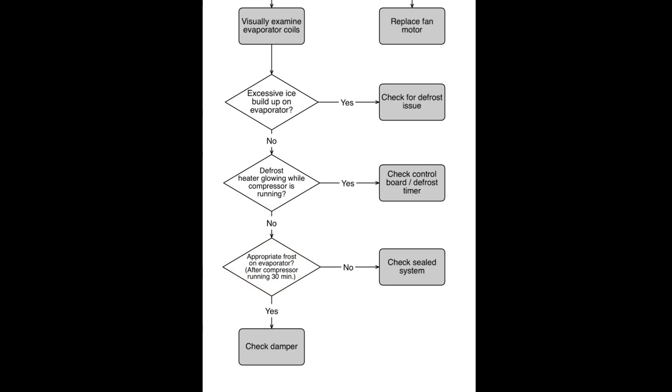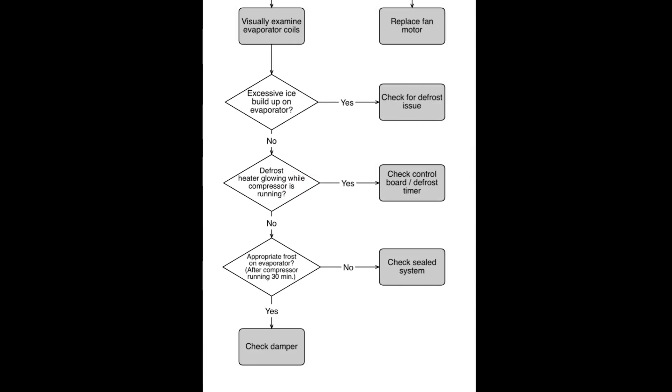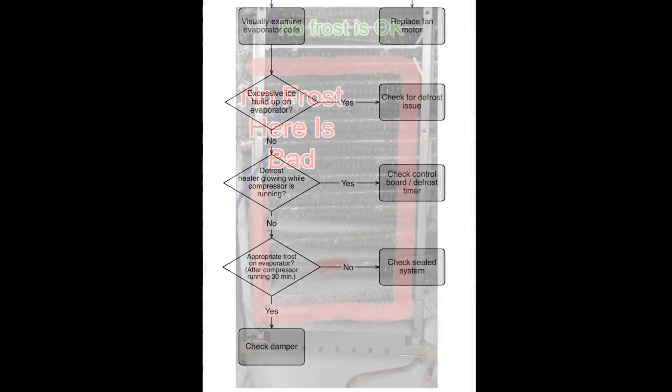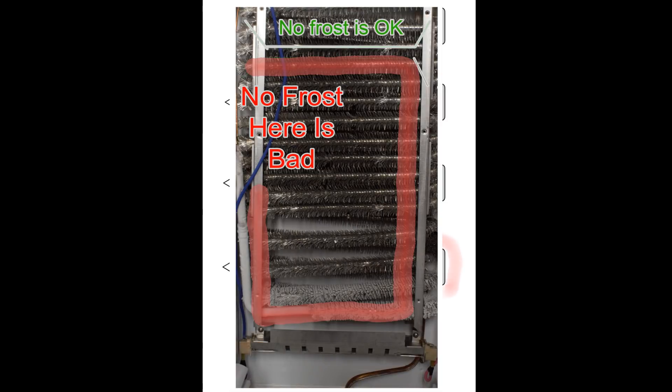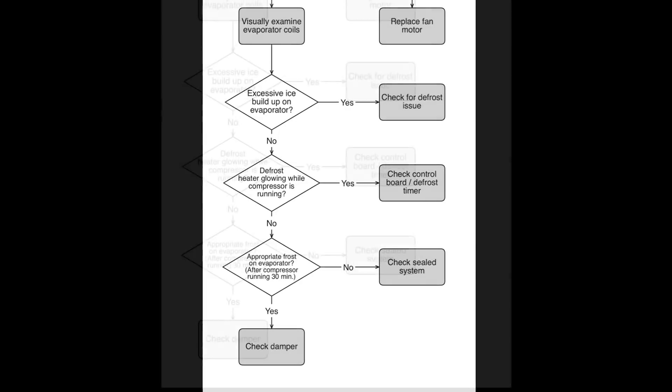Next, is there appropriate frost buildup on the evaporator after the compressor has been running for 30 minutes? A light coating of frost on basically everything except maybe the first one or two rungs of the evaporator would be normal. If there is no frost buildup, or if it's only on the first or second rung, that's called a bad frost pattern, and you would need to check the sealed system — it likely has a compressor or a Freon issue. But if there is appropriate frost buildup on most of the rungs, you would then need to focus on a bad damper — either frozen shut, broken, or not getting appropriate voltage, which could indicate a bad damper motor.